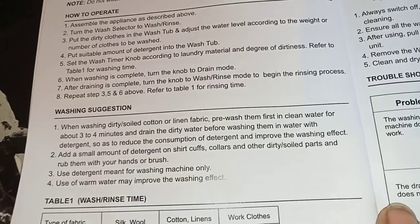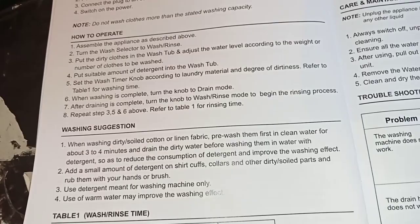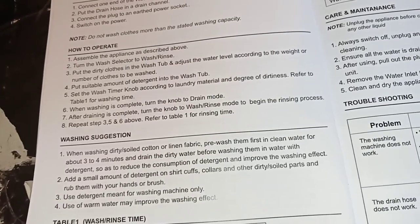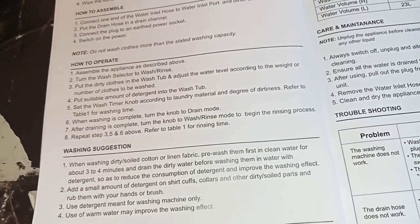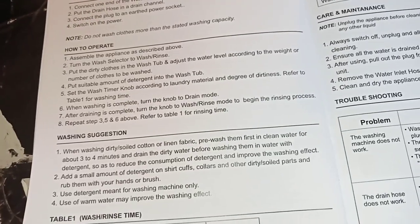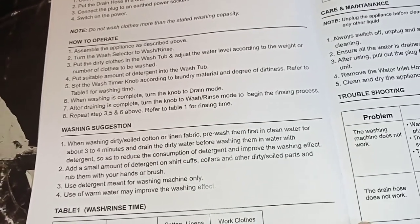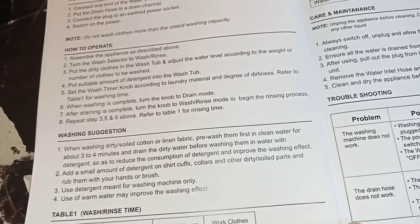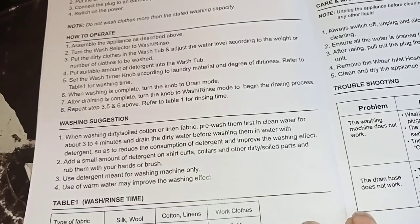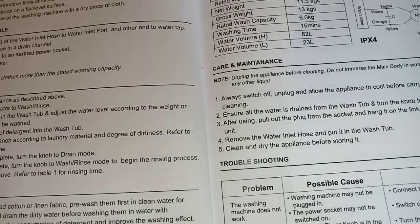So like you can see in the washing suggestions: when washing dirty, soiled cotton or linen fabric, pre-wash them first in clean water for about three to four minutes and drain the dirty water before washing in water with detergent, so as to reduce detergent consumption and improve the washing effect. Add a small amount of detergent to shirt collars and other dirty parts and rub with your hands or brush. Use detergent meant for washing machines only, and warm water may improve the washing effect.